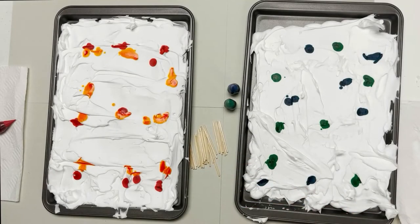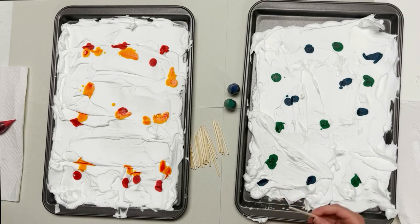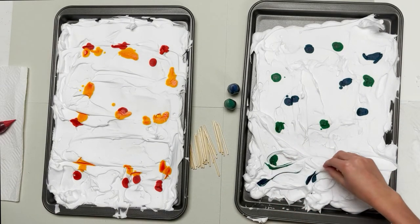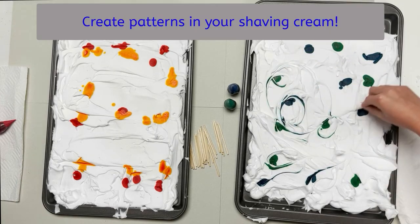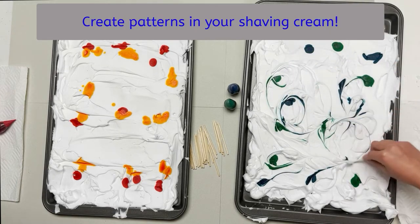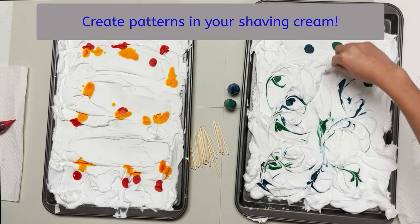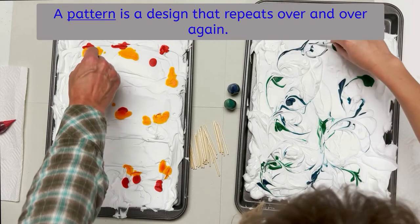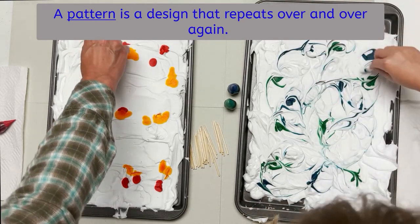Then you're going to take a toothpick and you're just going to swirl it. She's going to make a pattern of swirls with her toothpick into the shaving cream. I'm going to do this pattern — going down and up.